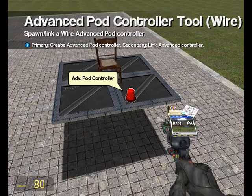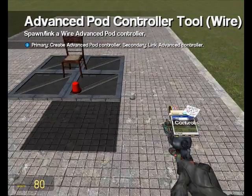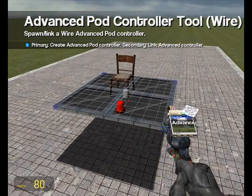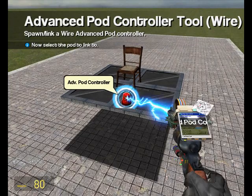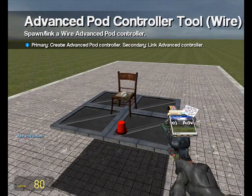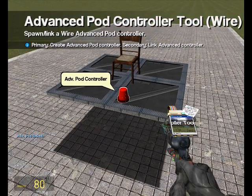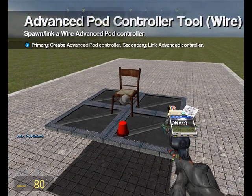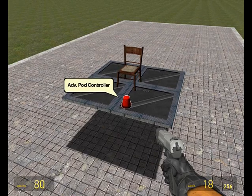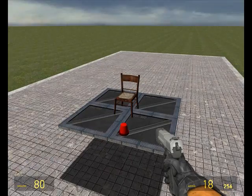The next step is the most important step, because without this the pod controller won't work. You have to link the pod controller to our pod. To do this, right-click the pod controller then right-click the chair. You should get a little message that says 'pod linked.' Without doing this, the pod controller won't know where to get its commands from, so you can sit in the chair pressing all the different keys on your keyboard and nothing will happen. Make sure that when you make a pod controller you link them together.